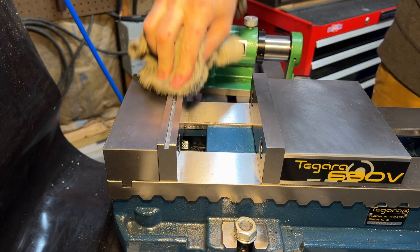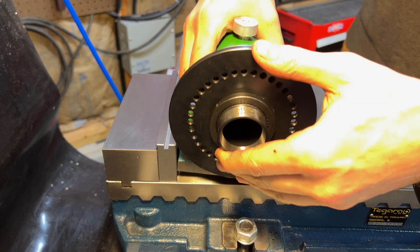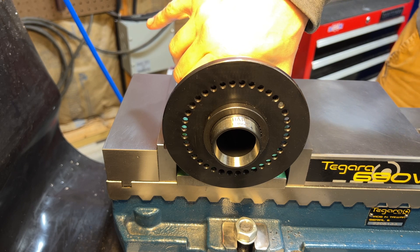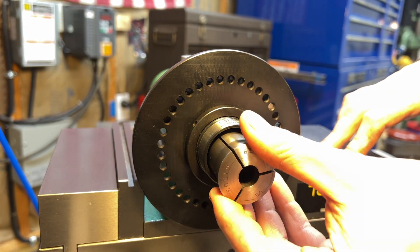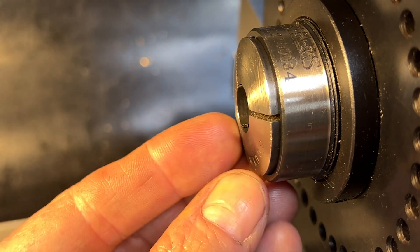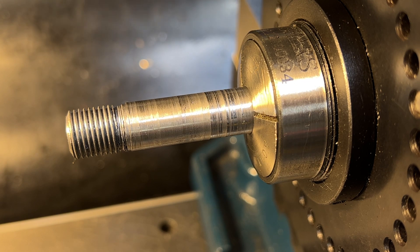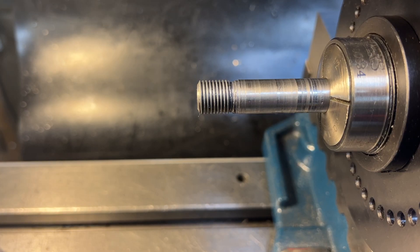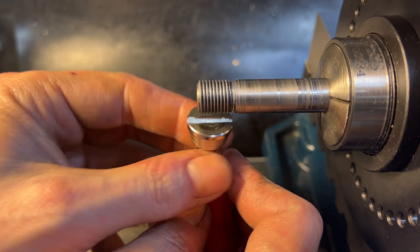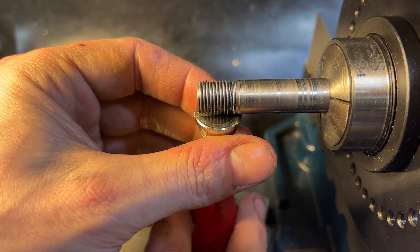Moving over to the mill, just getting things cleaned up. I'm using this spin indexer here, but just using it as a convenient collet block — there's nothing that needs to be done that involves the spinning or indexing parts of this thing. All that we have to do on the mill is cut a couple of keyways. There's going to be one keyway on the end with the jam nuts — there's just a washer with a key in it that goes behind those jam nuts. And then the other keyway to cut on the other end interfaces with the key inside the handle that this slides into towards the user end of the cross slide.